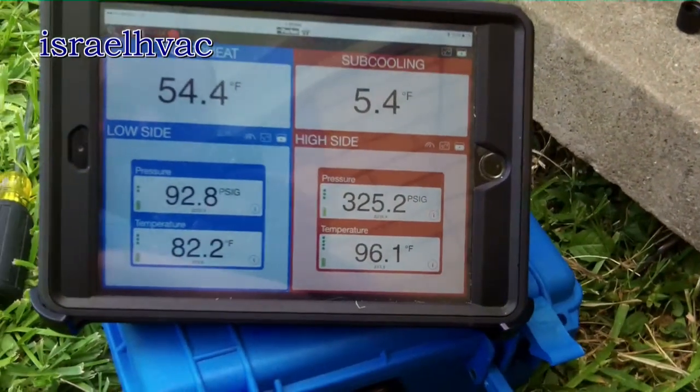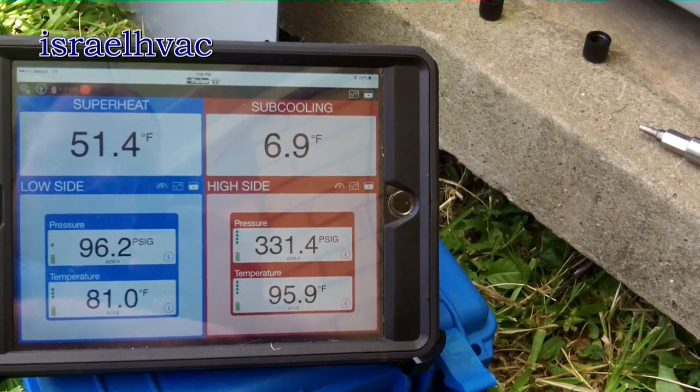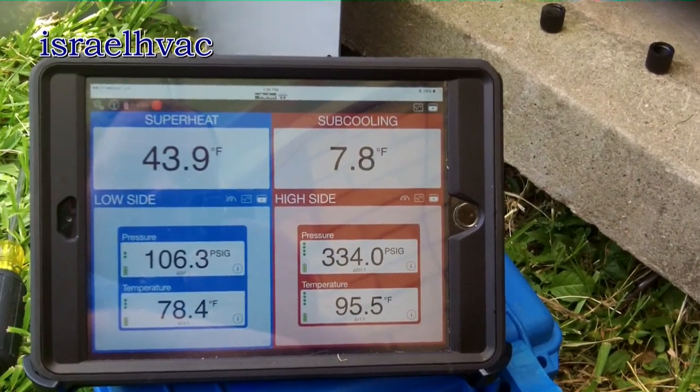Our unit is operational — smart tool hooked up, it literally just started. Disconnect came out real nice. We're going to let it sit here and run about 15 minutes or so while we clean up and let it stabilize, then get a target superheat — it's a piston — and see where we're supposed to be.